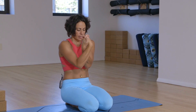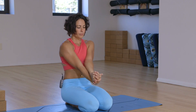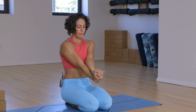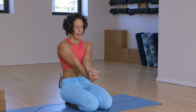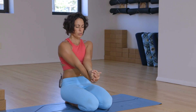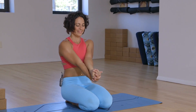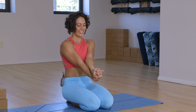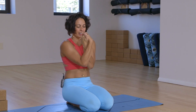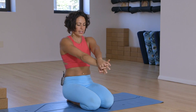Three breaths. If you chose to explore on the previous side, maybe you lengthen out. Wherever you are, see if you can settle the belly back and breathe into the back body. Two more breaths and last one. Slowly inhale, bring it center, hug it in and hug it down. As you exhale, release.